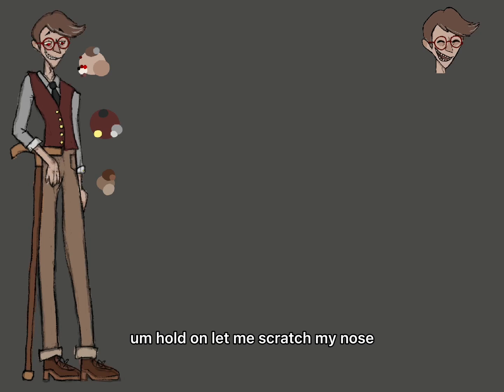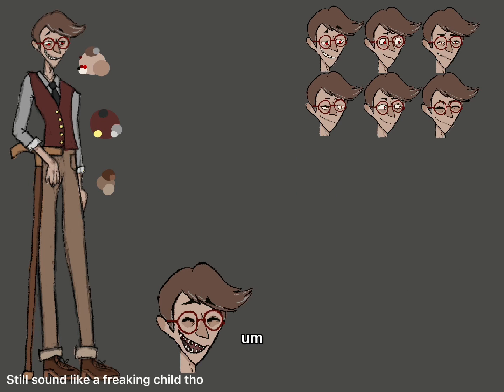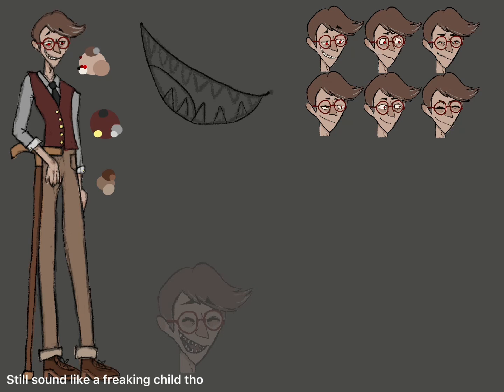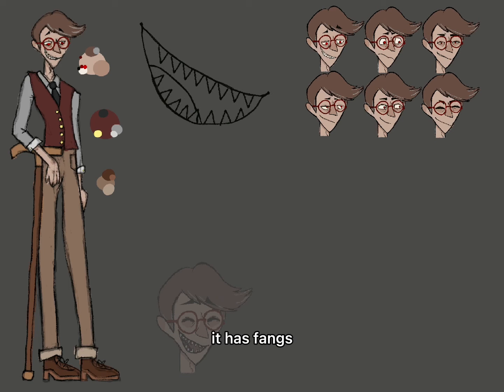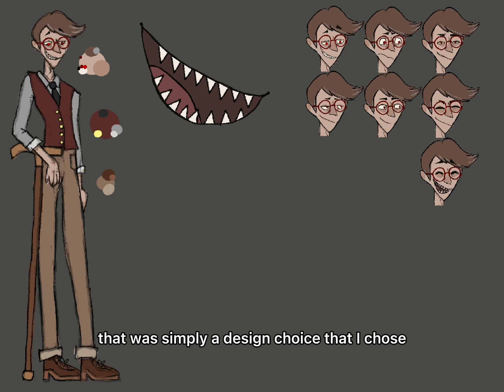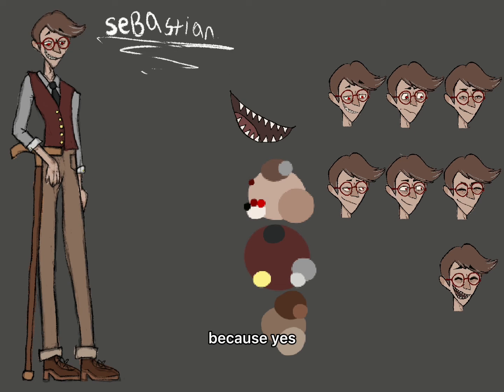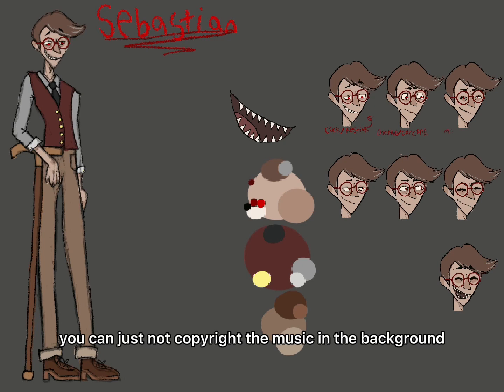Hold on, let me scratch my nose. That was very irrelevant, sorry about that. As you can see right now, I did the mouth—he has fangs, because why not. That was simply a design choice. His name is Sebastian.